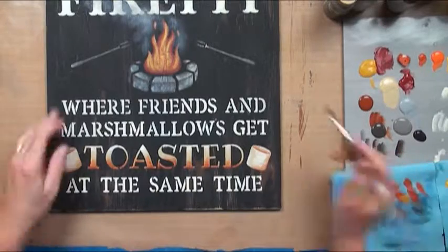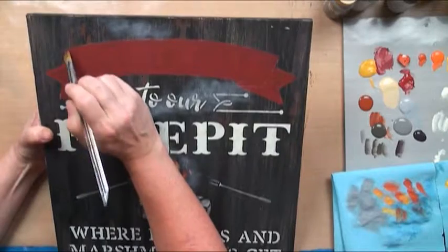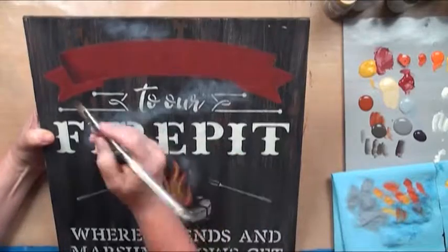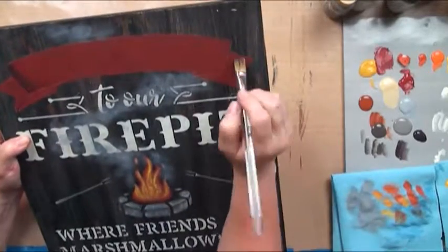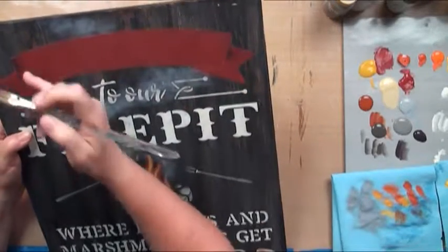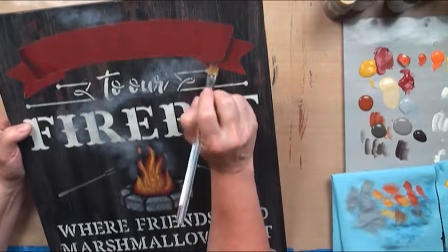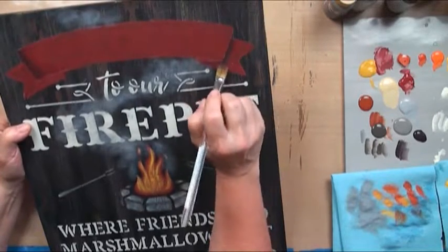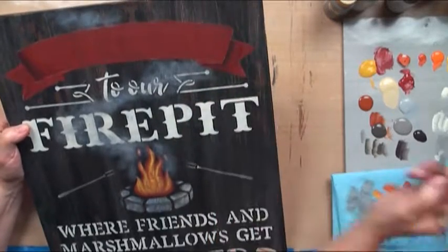We'll take soft black and go ahead and shade the edges of our banner. We'll shade under too, but I think I'm going to have to get a different angle on that. We'll shade here — actually, I guess this should be highlighted, so this gets shaded because it's underneath.